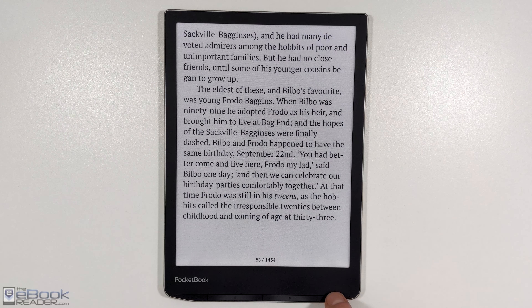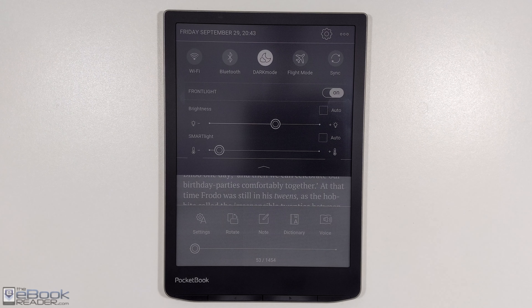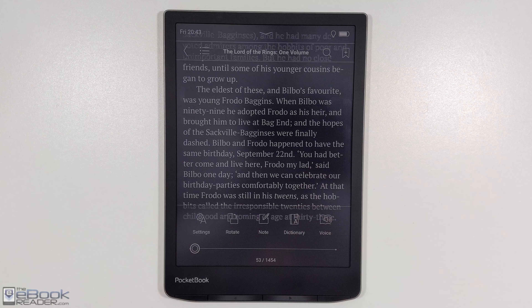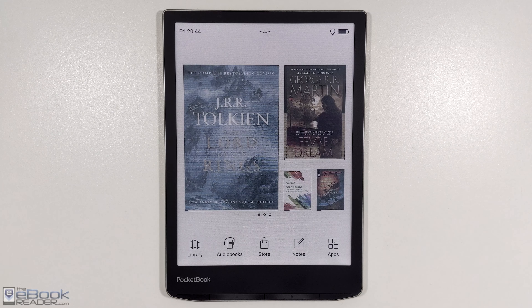Another new setting they added to the InkPad Color 2 is the ability to use dark mode. You come up here to the menu, just switch it over to dark mode and you'll get white text with the black background. It will change the front light setting as well — it'll remember what it was before — so it's not as blinding bright if you're turning it on at night.